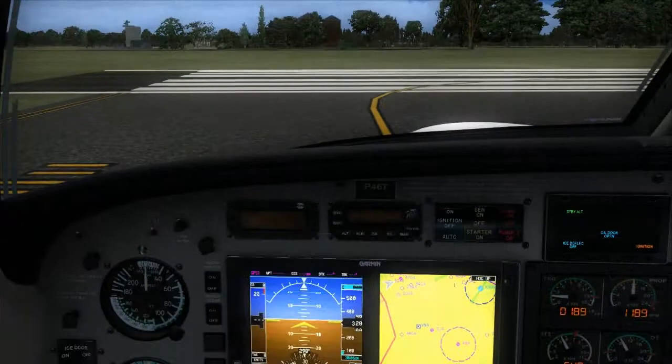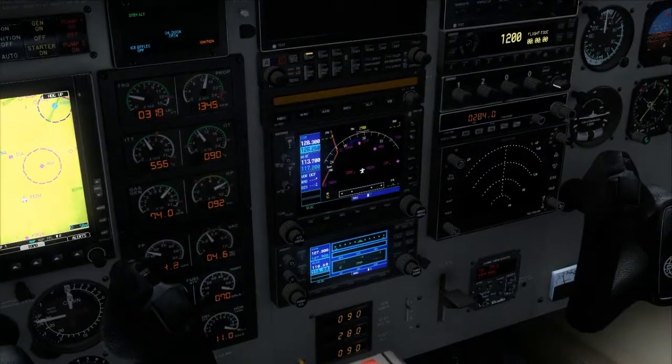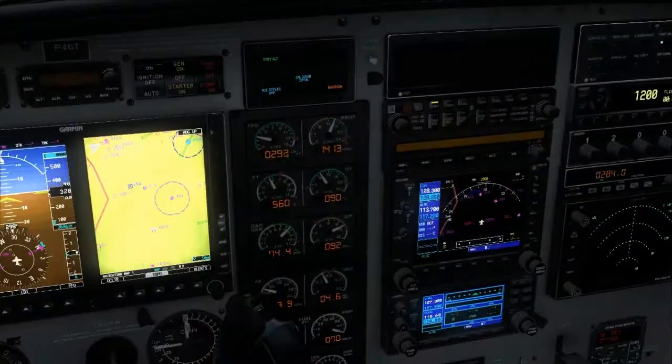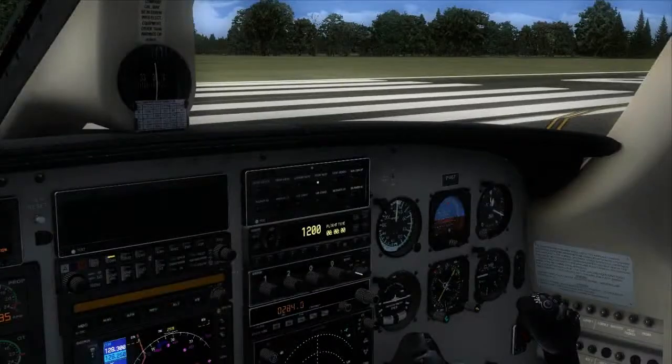So in case we lose our generator, standby kicks in. Check our volts, check our amps, and standby alternator is producing power right now, so we're good.